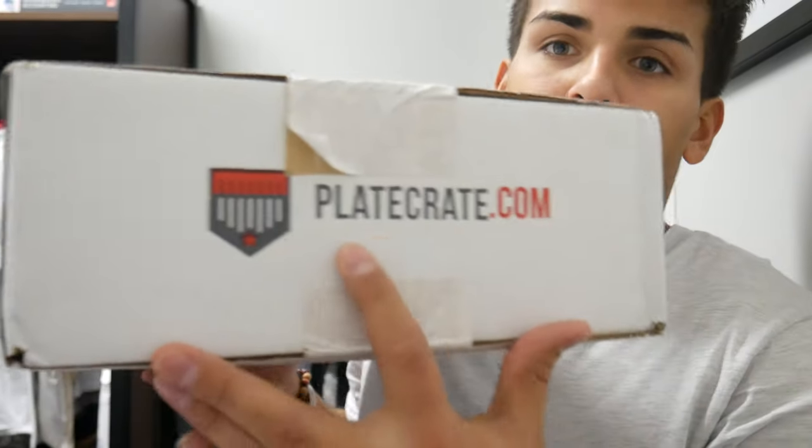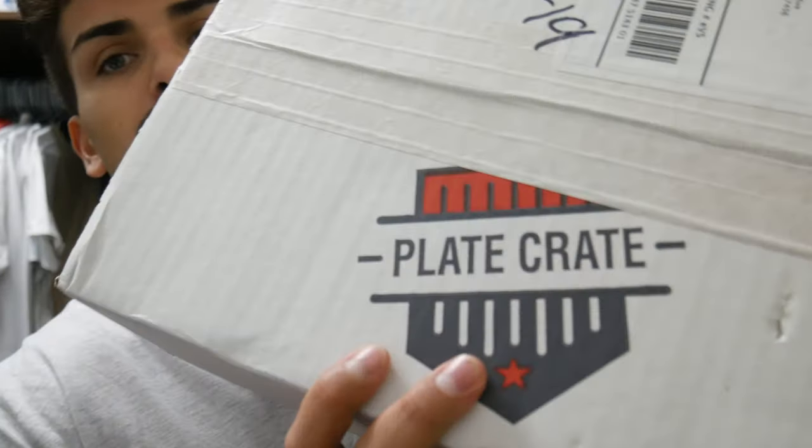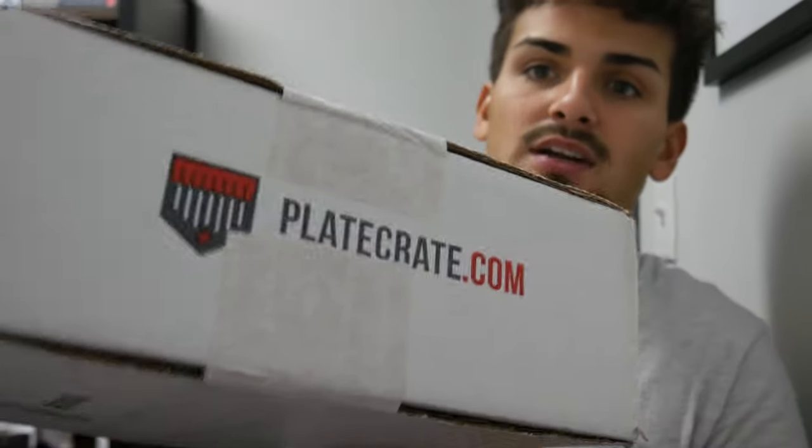Looking at the details of this box, it shows playcrate.com right here — that's the website. It shows their little logo, 'PlayCrate,' and that's pretty much it. PlayCrate.com is on both sides, nothing on the bottom, and that's it on top. Now we're going to go ahead and open this up.